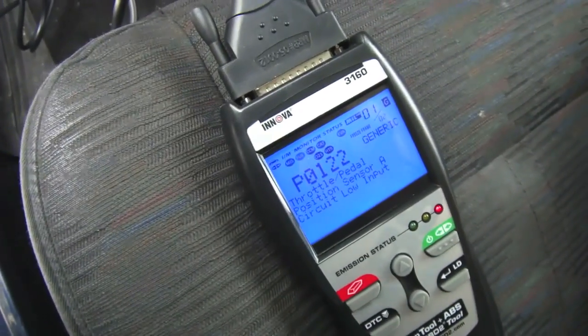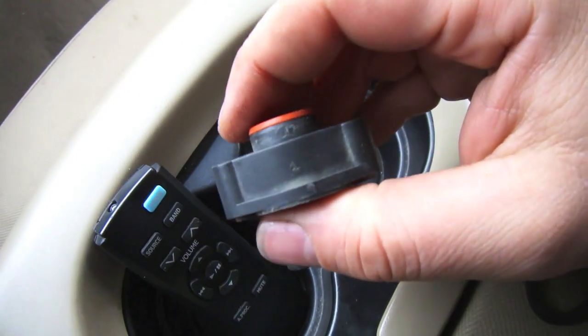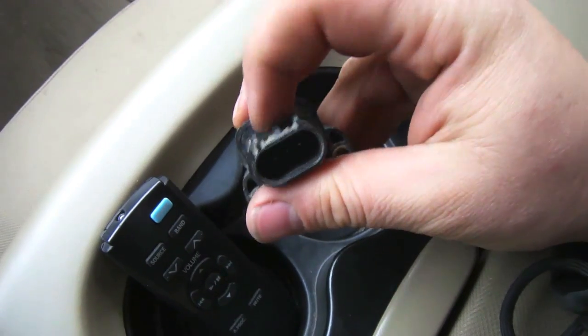So we know it's the throttle position sensor. I pulled the sensor out and I'm going to take it with me to the dealership to make sure it matches up, because in the other video there was one where the plug was slightly different. I don't want to drive down there in rush hour traffic and be wasting my time.